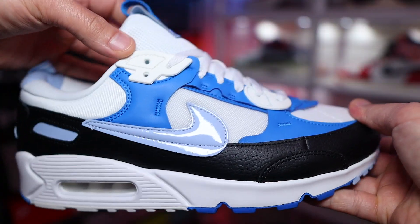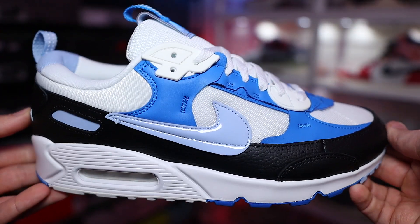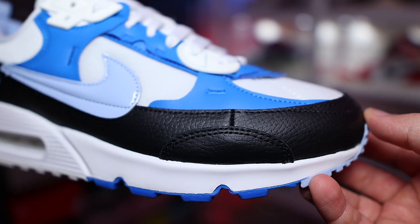Retailing for 145 quid, it would be rude not to have an up-close and personal look to see what these are made of. These are giving me Air Max 90 Terrace Gate vibes all day long, and I'm pretty sure these did actually come out first — so I guess the Terrace Gate sort of copied or got inspiration from these.